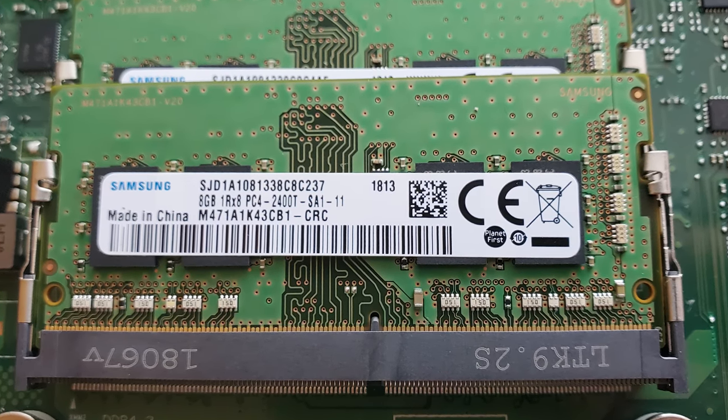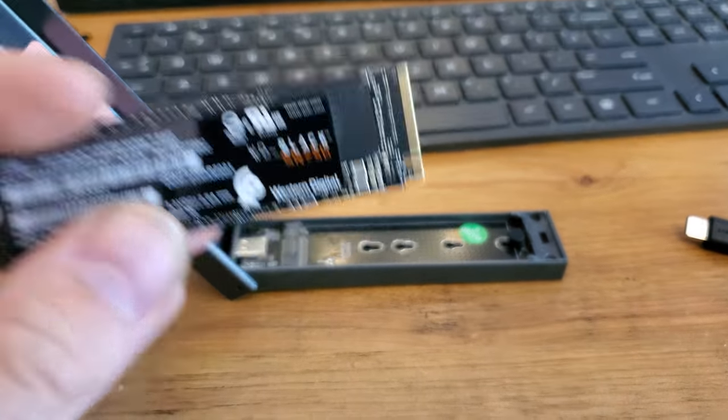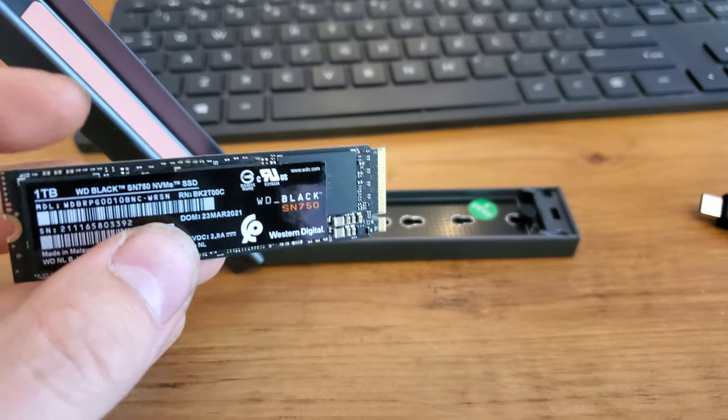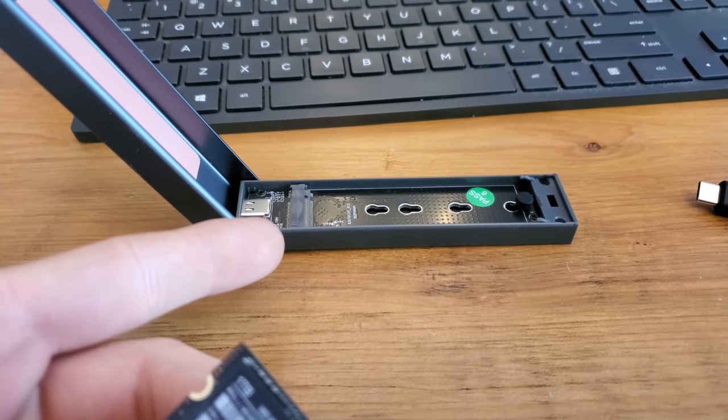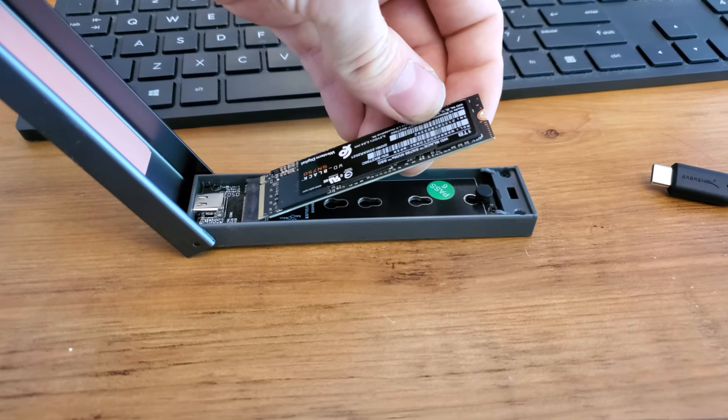I'm going to show you how to get in there and start taking this thing apart. You're going to want to start by cloning your hard drive — transfer your data to the new hard drive. You can use an enclosure like this with a USB port to transfer all your files over before doing the installation.